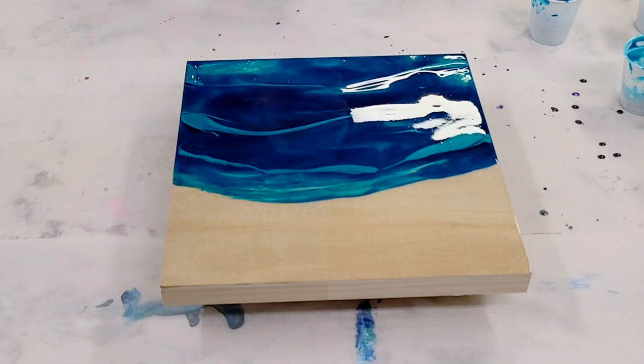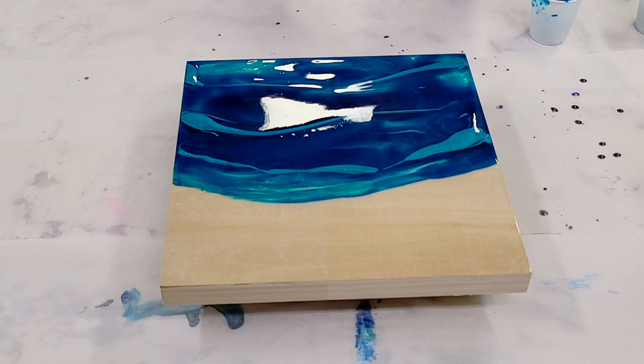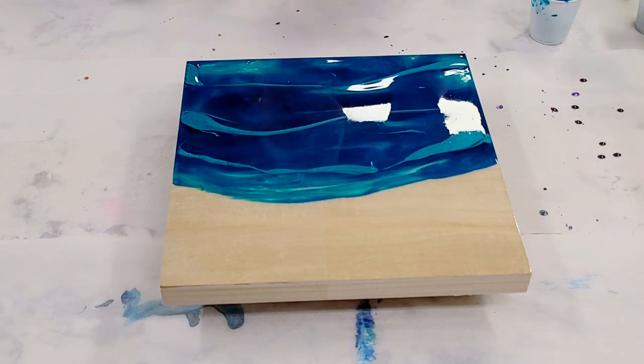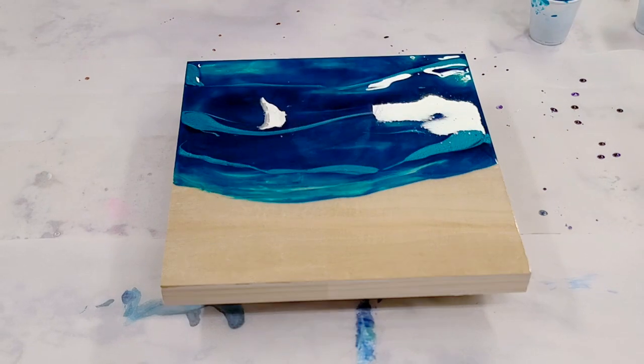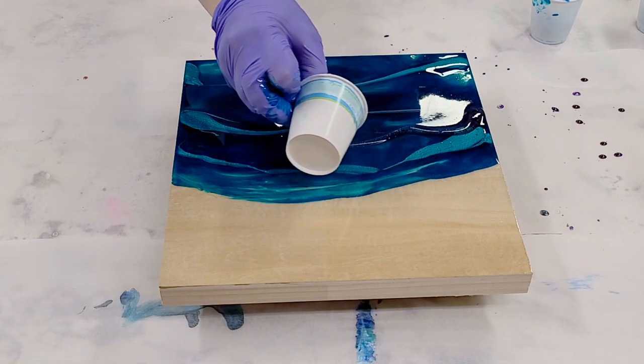The last thing color-wise that I'm going to use is from Artists Till Death. It's called Midnight Mermaid and it's just this amazing glitter that I'm going to go ahead and sprinkle throughout here.